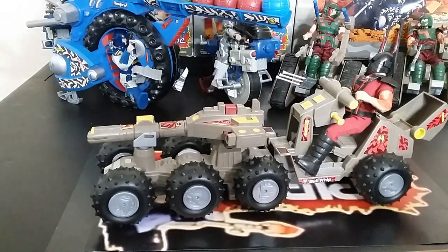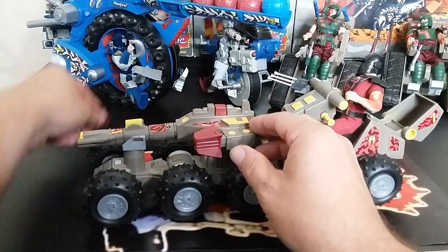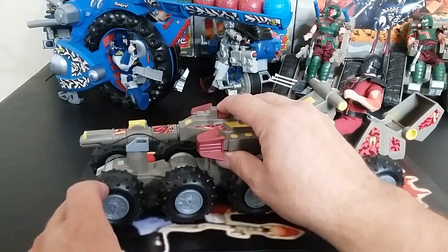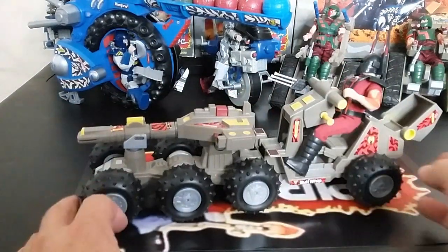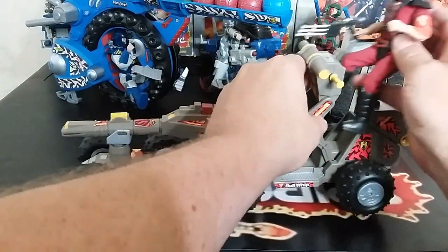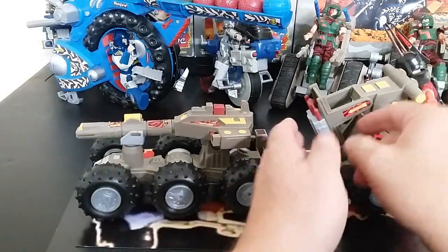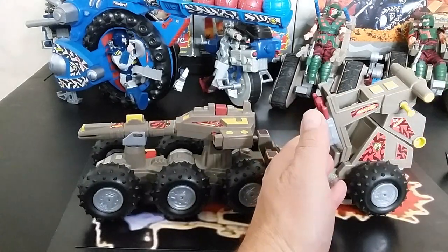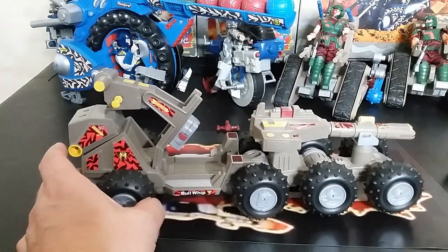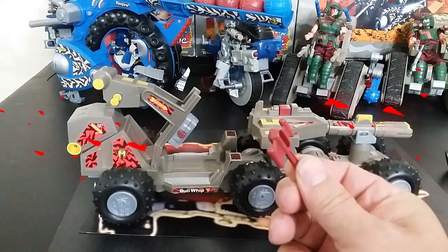The next feature is probably the most commonly known — the launcher. You press it and it shoots. It seemed like one would go then the other, but pulling the second one out of the storage compartment and reloading — boom, both go at the same time. Then there's another launching mechanism inside: it articulates up and the figure can man it, and you push a button to launch an under-the-seat missile. The missile is kind of T-shaped — strange looking but interesting and fun.